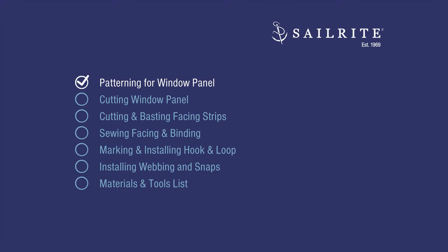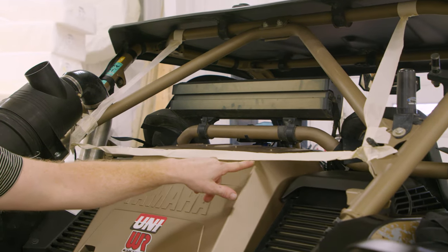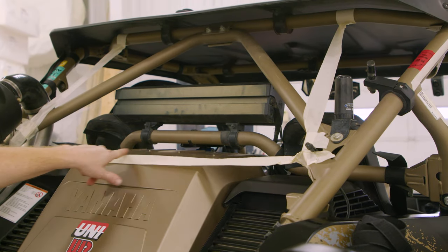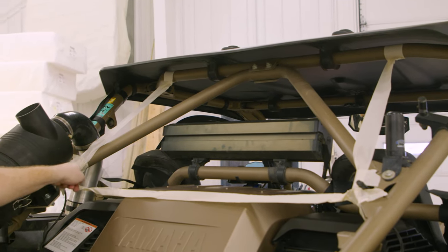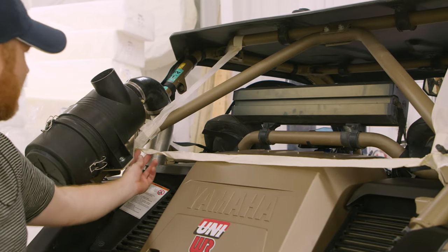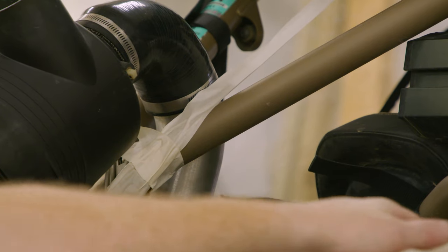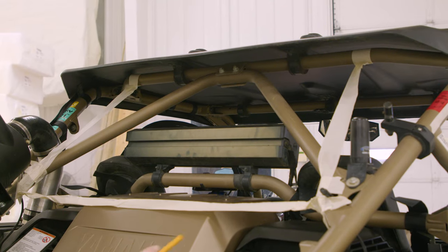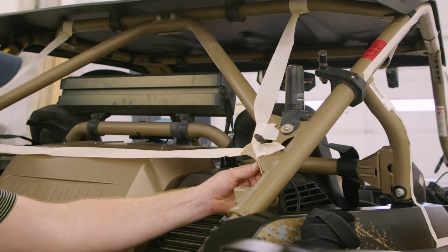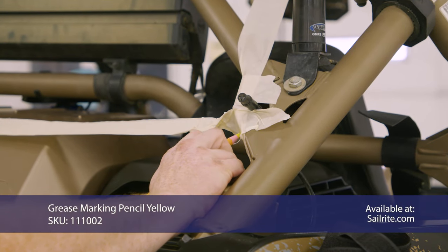In this first chapter, we'll be patterning for our window panel. For our back window, I've just taped off where I'm going to go. With the actual cover, I need to make sure that I'm far enough away from this, that this isn't problematic right here. So I'm probably going to stay on the inside of the tape everywhere. And I think I'm going to do snaps here, with maybe like a tab.